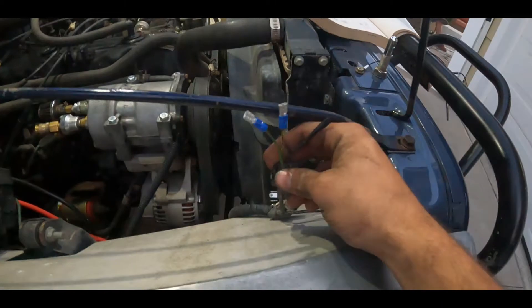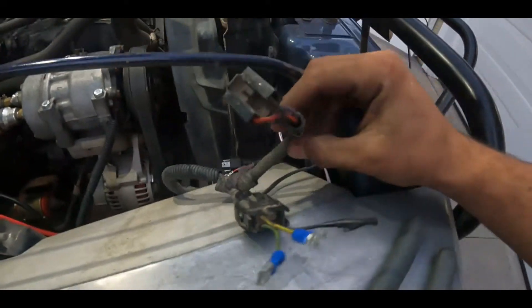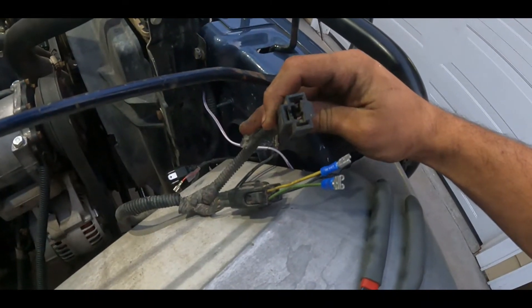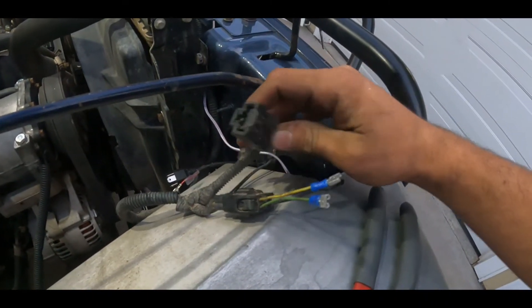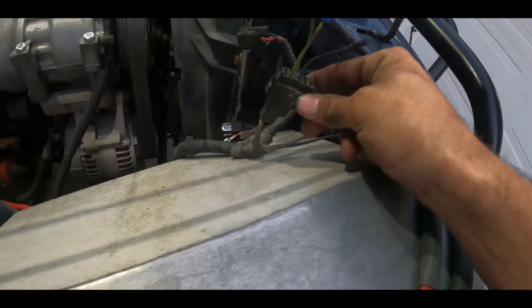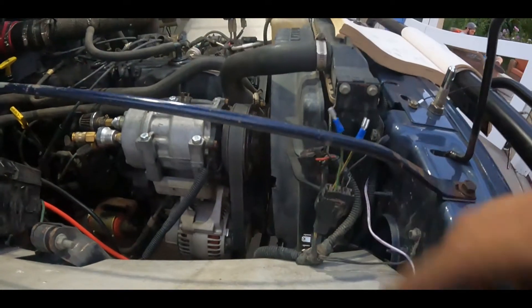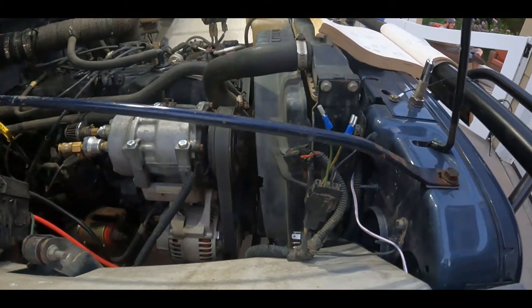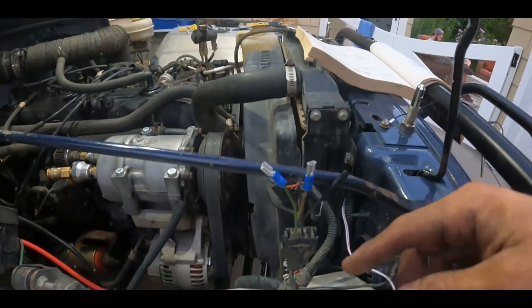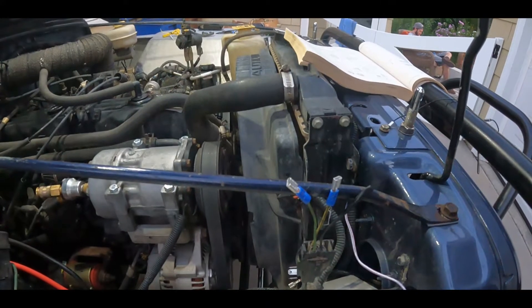Right over here is your headlight harness, and you've got kind of a Y-connection here. Right here is where your H4 plug is — this is the female end of the H4 plug for the headlight. Then right off of that Y, you've got some grounds that usually ground right on the back of the grill, and then another plug here. My wires are all cut short because I don't need the extra length to feed into the fenders, but keep in mind yours may run into the fenders and you'll have to pull out more to access what you need to splice.